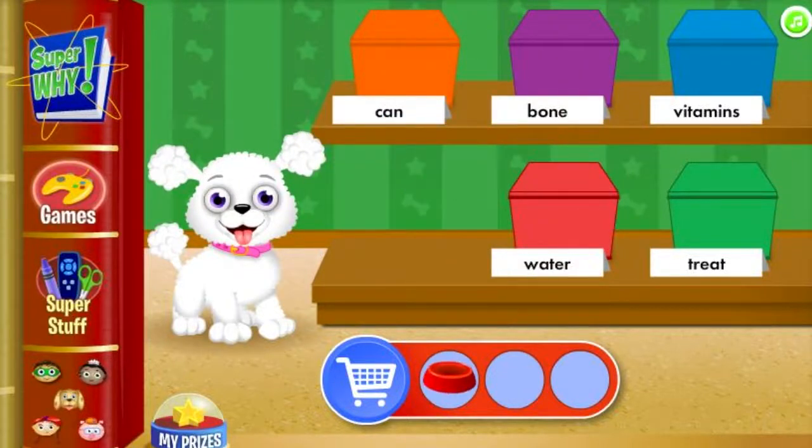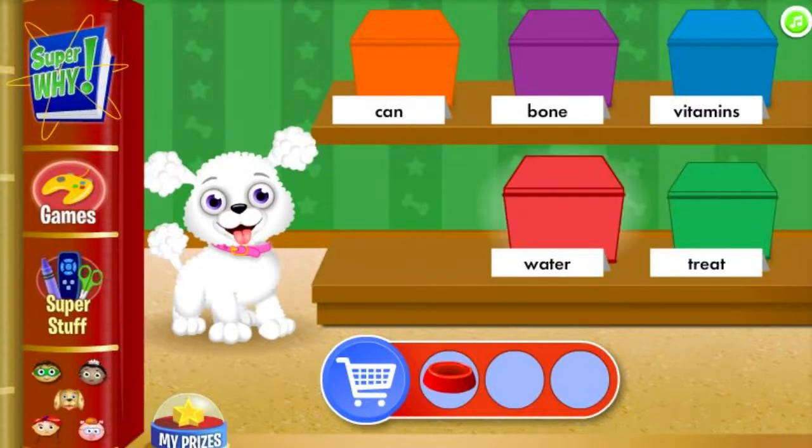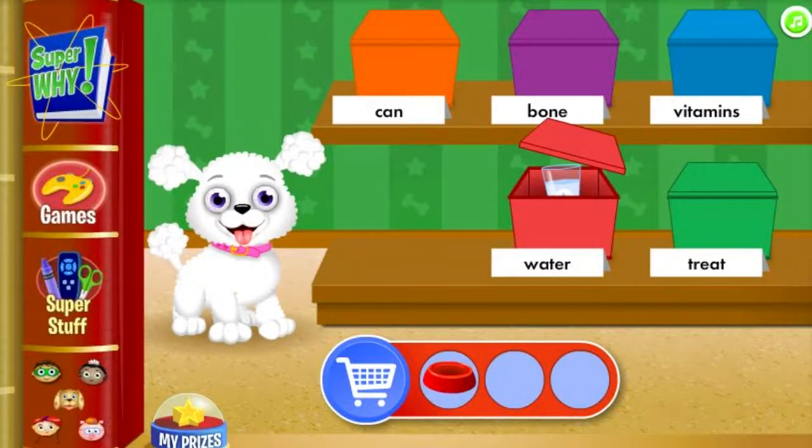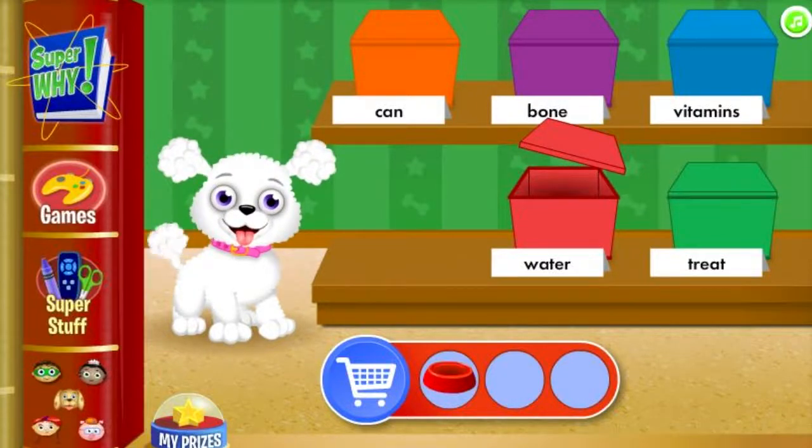Can you find pills that you give a dog to be healthy? Water! Water is not pills that you give a dog to be healthy! Treat!